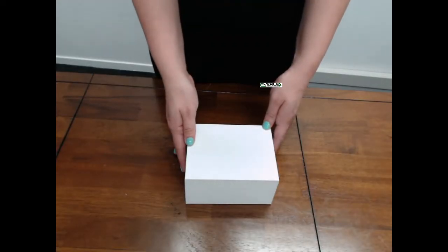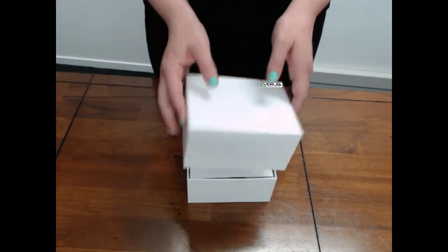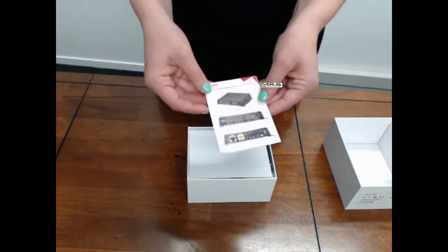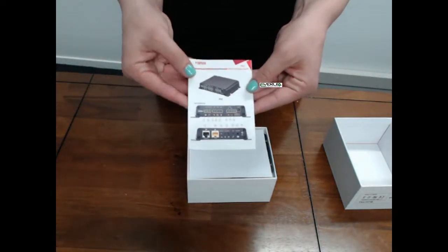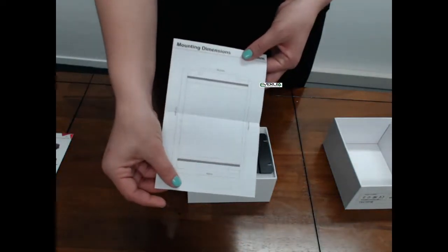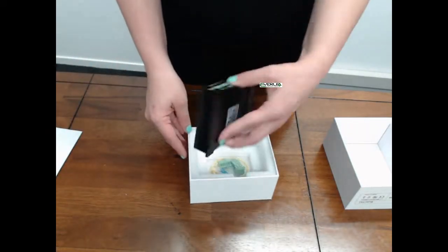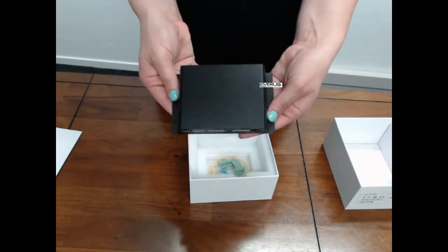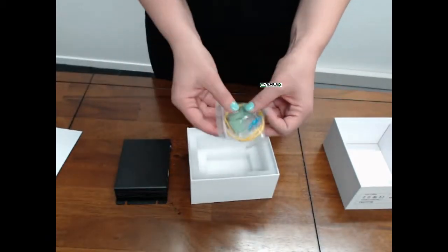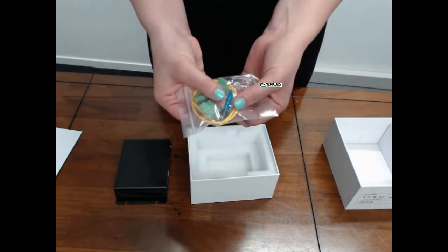Today we are doing an unboxing video for the Fanville PA2. In the box we will find a quick installation guide, a mounting diagram, our PA2 unit, terminal blocks, a mini screwdriver, and an earthing cable.